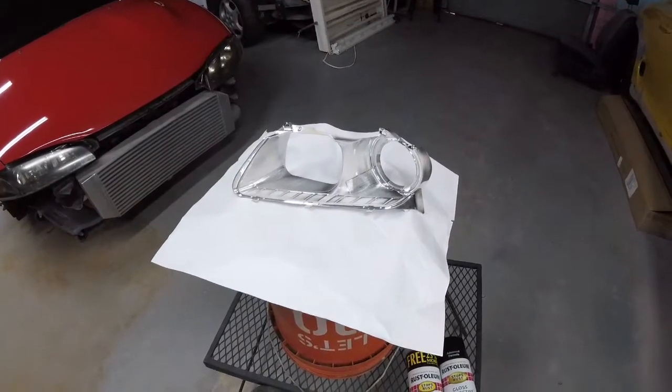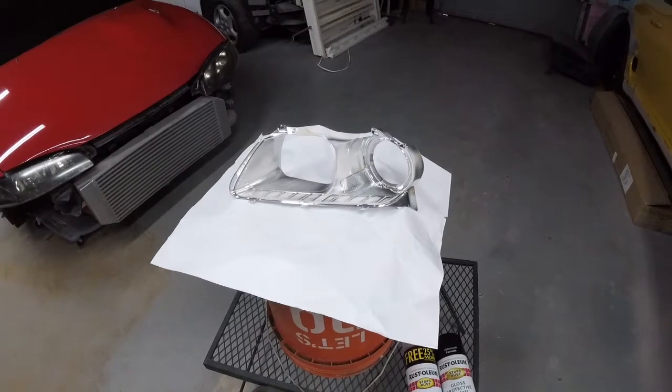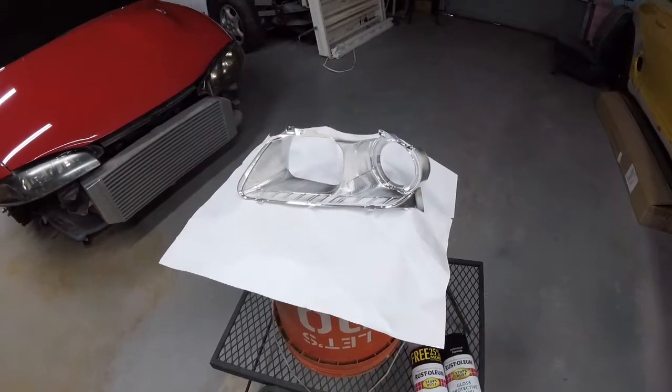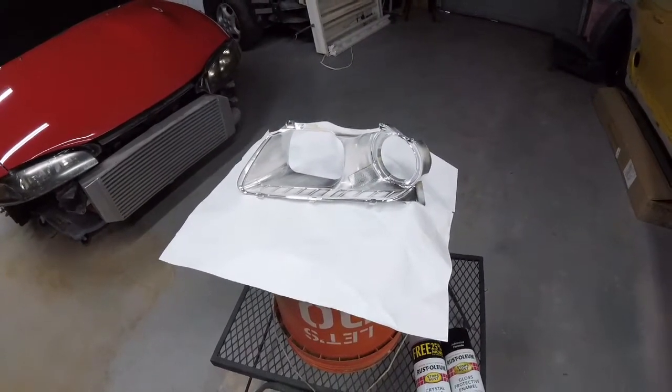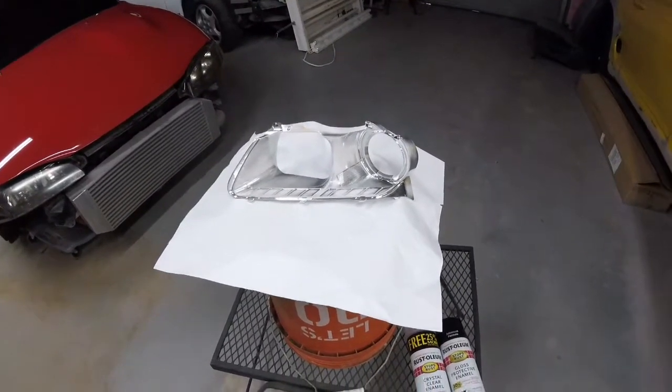So we're gonna give the cans a really good shake and we're gonna get started. Again: two light coats, first one on the hard-to-reach areas, second one over the whole piece, and then a third coat heavier over the whole piece. So we'll get you guys set up and go.